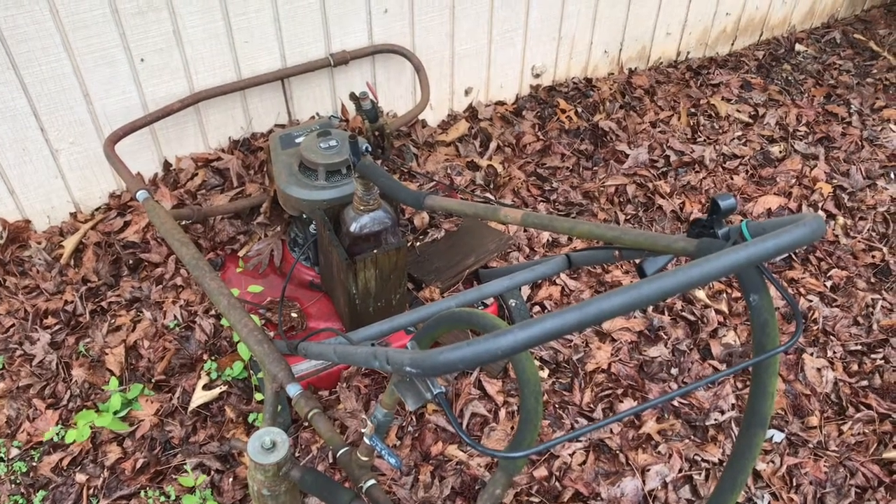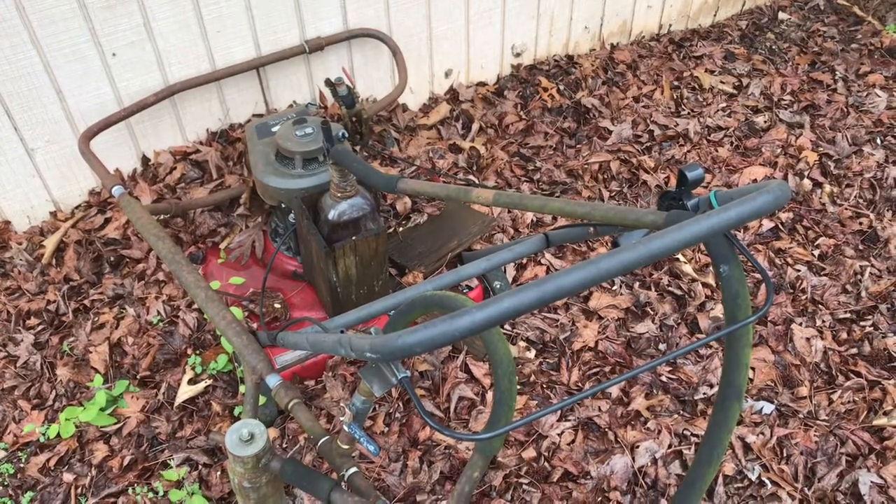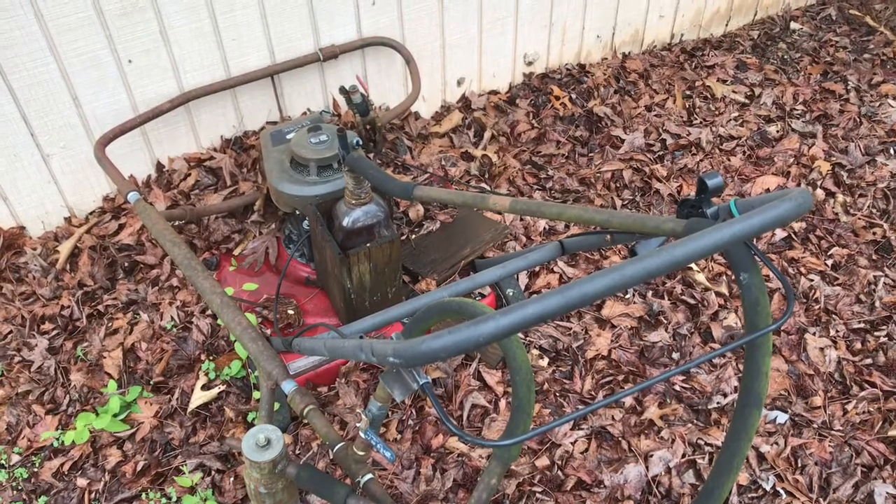Good morning there, friends and neighbors. Bobby here today. I walked out here behind the garage and I had an idea that I might be able to make a video on this old lawnmower sitting out here.